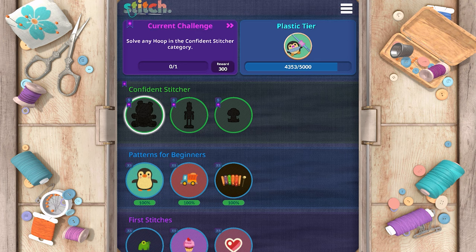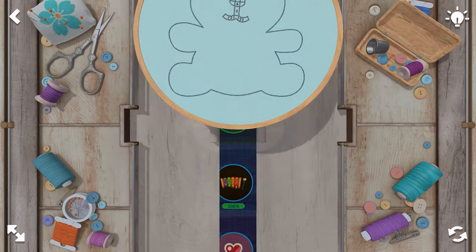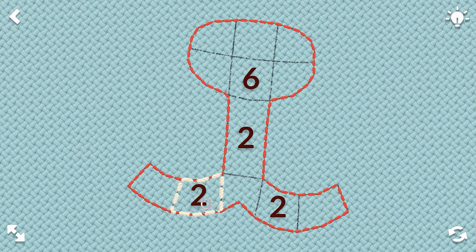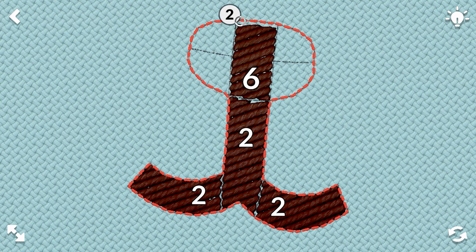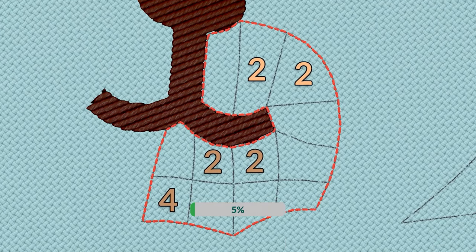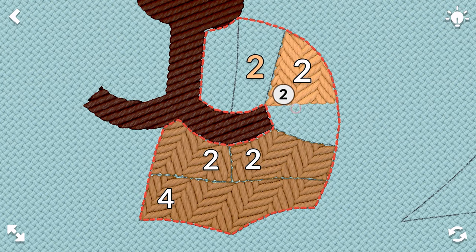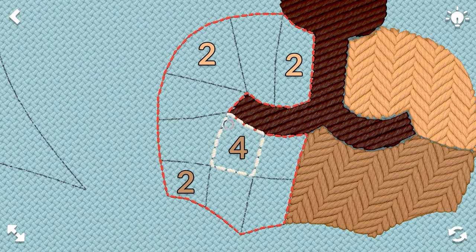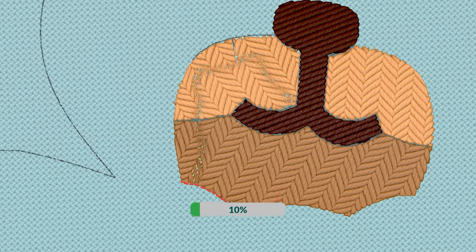Let's move to confident stitcher. It looks like we're going to be doing a plush toy — we've moved from very easy to easy. We'll do two and then six for the nose, starting at the corner. Very cute. We'll do twos and fours. So adorable. And four. Nice.